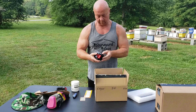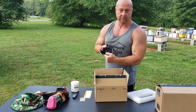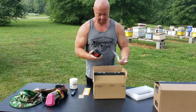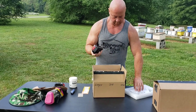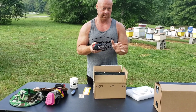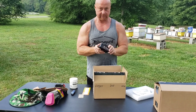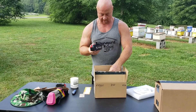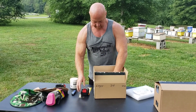The higher the amp hours, the longer it's going to last you. A battery like this, you could get probably close to 50 treatments — just guessing about 50, which is a lot. And you can get these in higher amp hours as well.